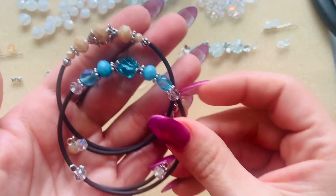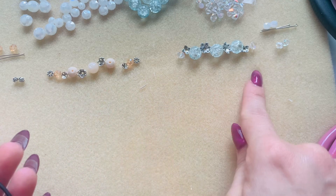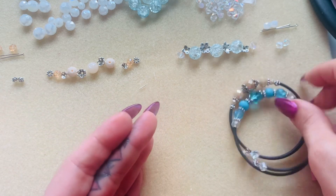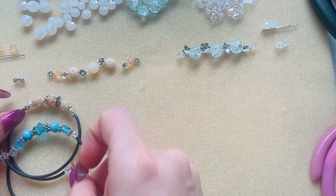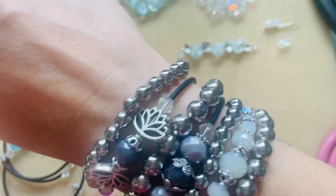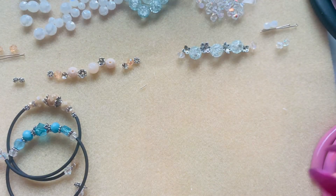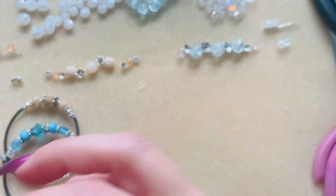Here are the two extras we're gonna make - I already have them preset. I'll just leave these right here for you to take a sneaky peek at, and I'll keep this stack on. So, what you're gonna need: memory wire. You can get this from anywhere - Michael's, Joann's, Hobby Lobby.